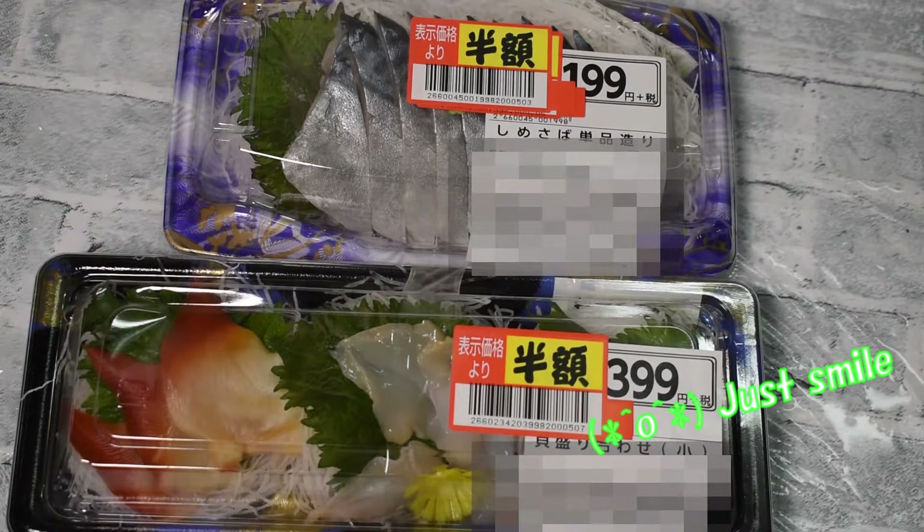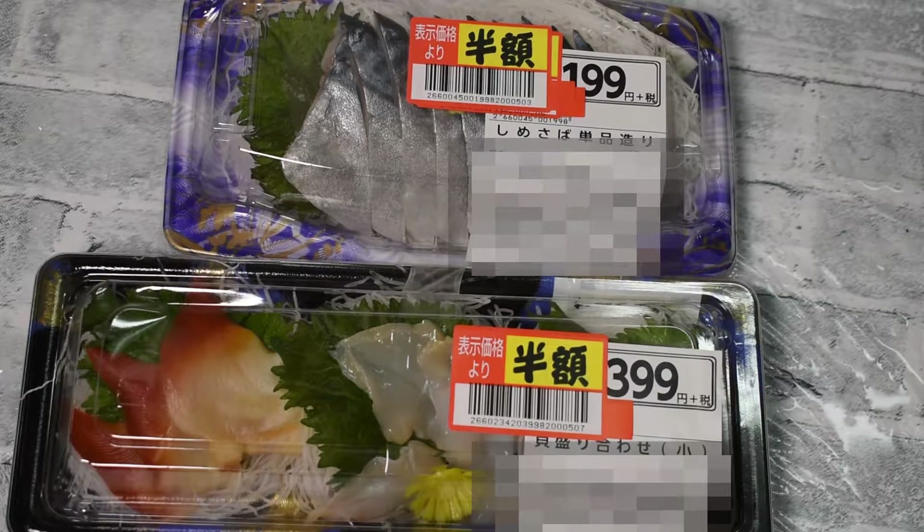Just smile. However, even if it looks cheap, fish is a superstar. It's a price tag that won't fade over time and won't lose its dignity.